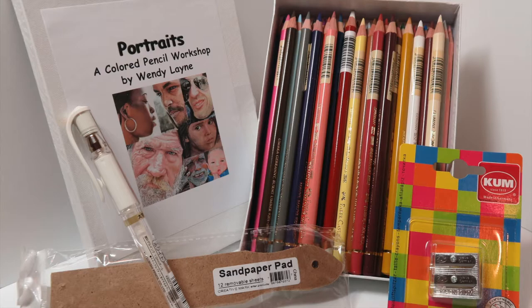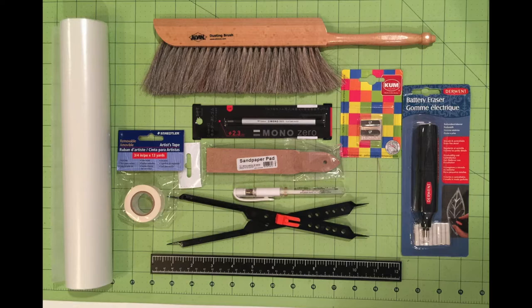If you choose not to buy the supply kit, the information packet will contain a list of all of the pencils and other materials so that you can purchase them on your own. You'll also receive one sheet of glassine paper and information about a lot of other useful tools that you can use and where you can find them.